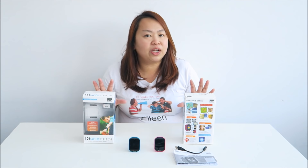Hello everybody, I'm Aileen from EasySpeed From Home Vlog. Today I'm going to show you this cable watch. This is a new smartphone for children, so I'm going to show you how it works and what we think about it.